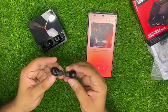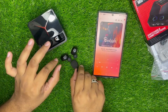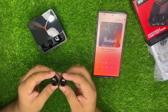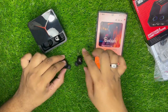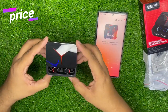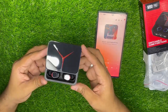Sound quality check करके देखते हैं — sound काफी अच्छी है इसकी। इसकी price की बात करें तो local market में यह 200-800 रुपये के बीच में मिल जाएगा।